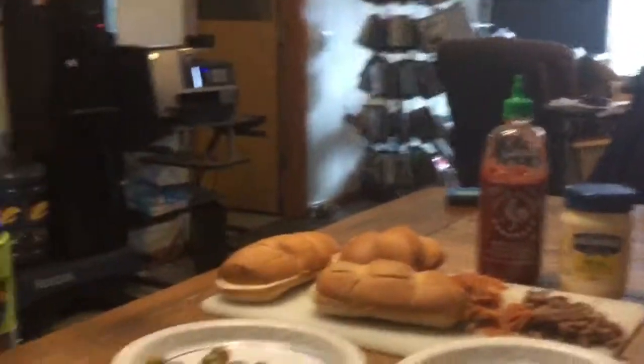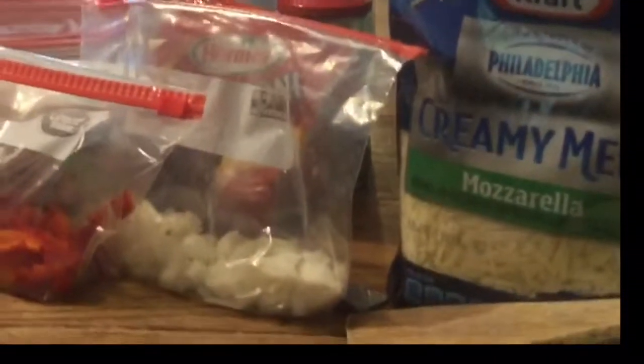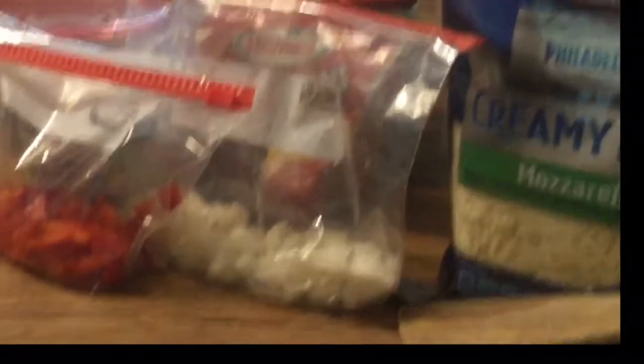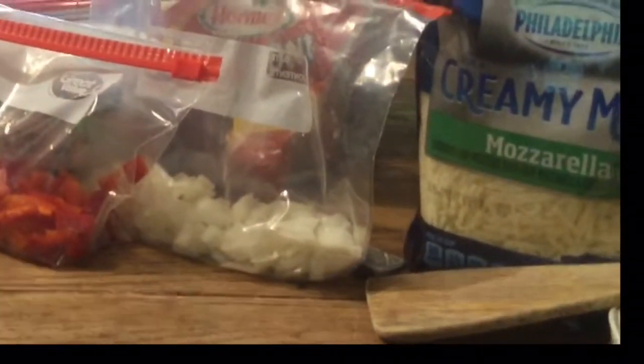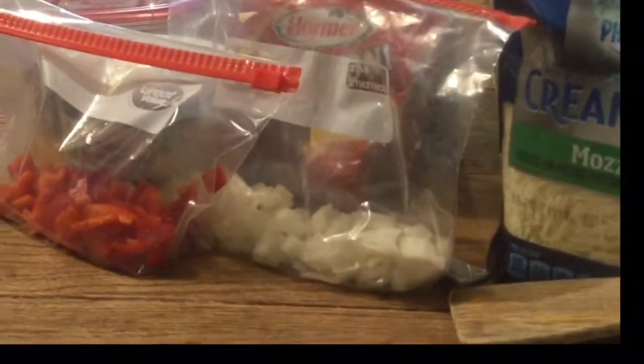Let's start with the bread, the pepperoni, the sausage. What are the vegetables that you have here? I have green peppers, onions, and sausage, I think.